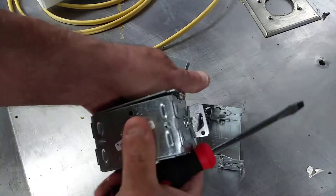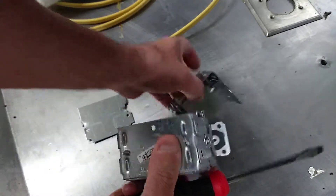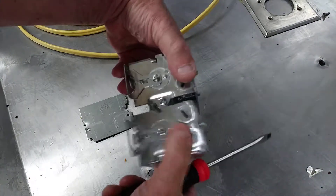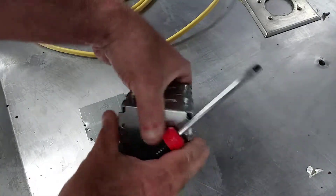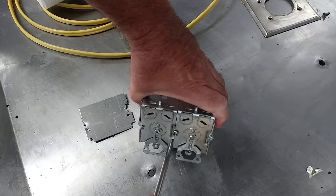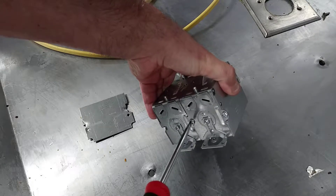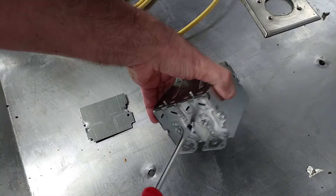Does anyone got a drill? Okay, and that notch goes in here like that. Just tighten the screws together like that.